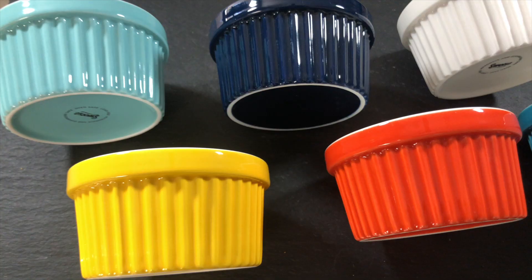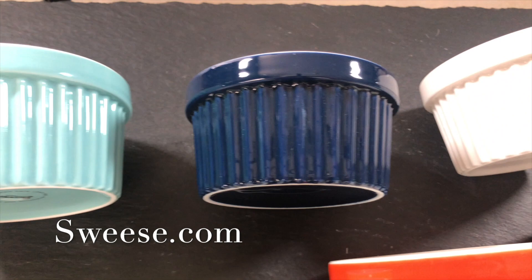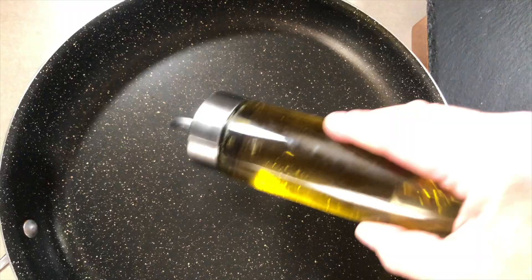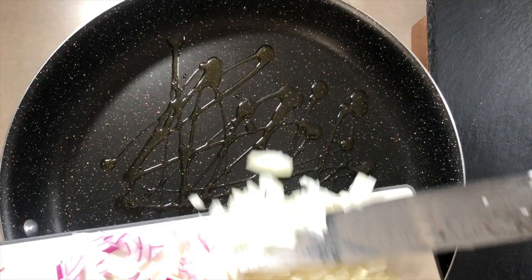Here's a closer look at these six-ounce ramekins from Suisse - I'll link below where you can get them on Amazon. They come in all different colors and I picked this beautiful color pack. Now let's get cooking: here's a little bit of oil going into a saucepan over medium-high heat.